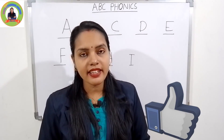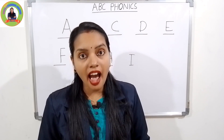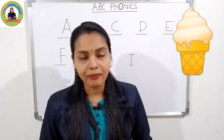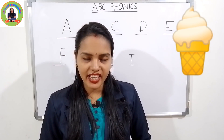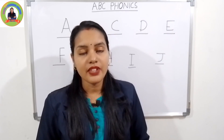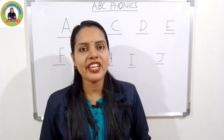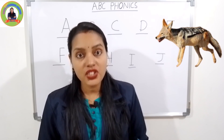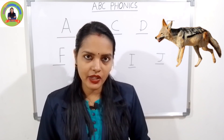The next letter is I. The sound of I is 'i'. I for ice cream — 'i', ice cream. Very good. The next letter is J. The sound of J is 'juh'. J for jackal — 'juh', jackal. Very good.